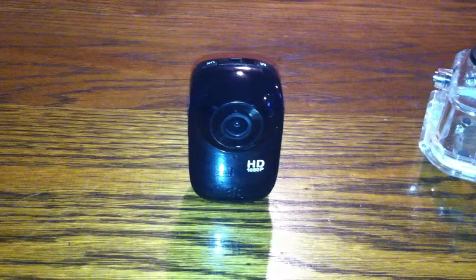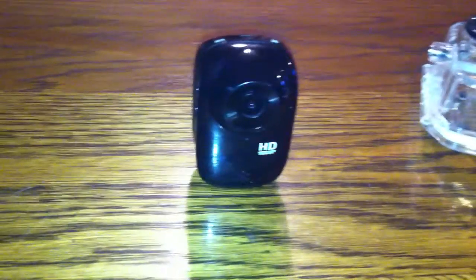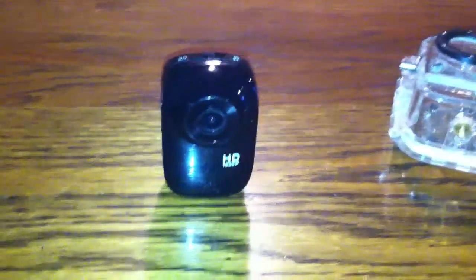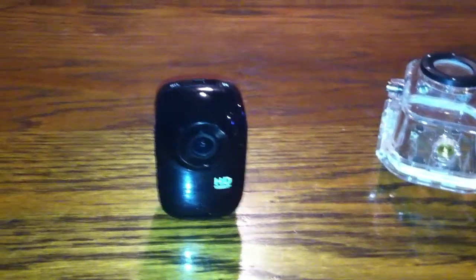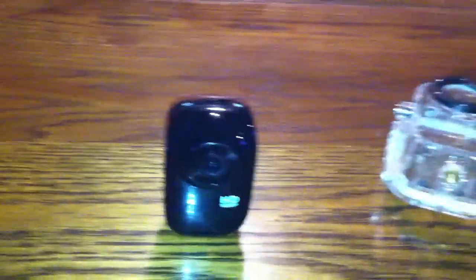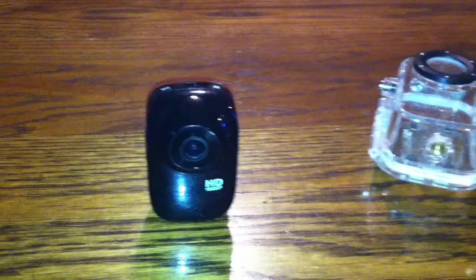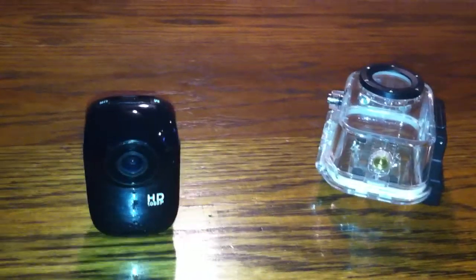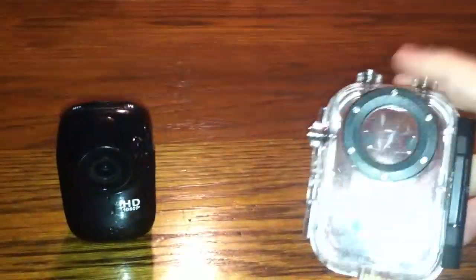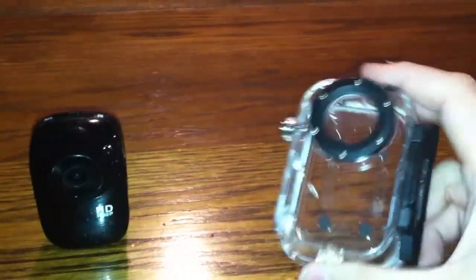That's a huge downfall of this camera — the mounts included with it. I don't even have half of them anymore; I've misplaced them. But 75 percent of them are crap. I can't figure out a purpose for some of them; it's like they just had little plastic pieces laying around the factory and threw them in there.